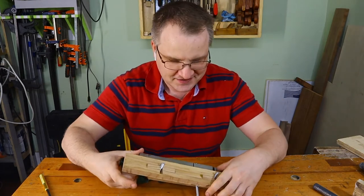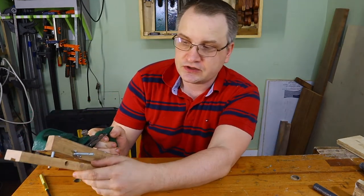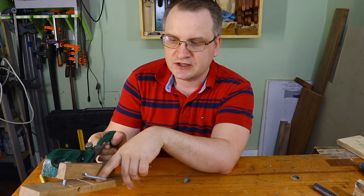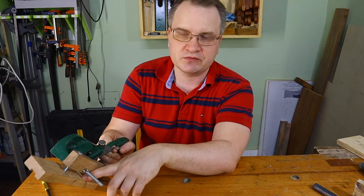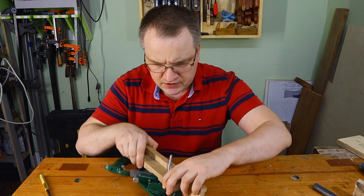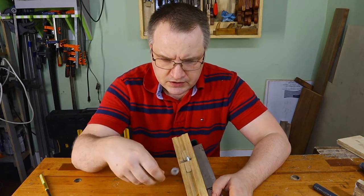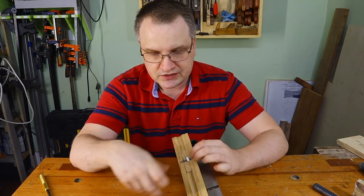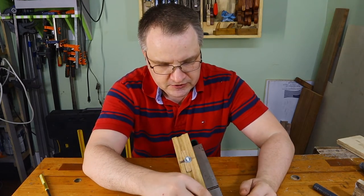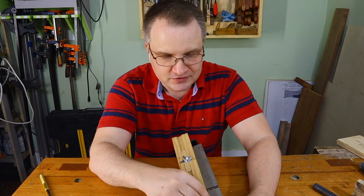I also made a notch here for the same reasons - you have to have a notch for the blade, otherwise the blade will not be able to stick out of the plane body. The wider you have this notch, the more adjustments you can have. I actually have a problem with my version because my scrap wasn't wide enough, so I have a limit on the smallest rabbet I can make.